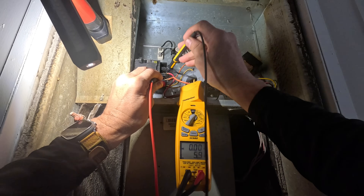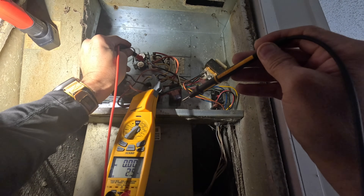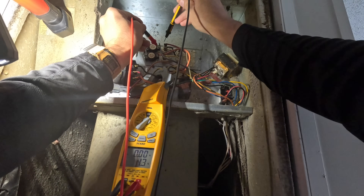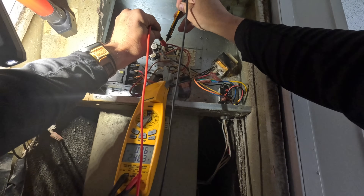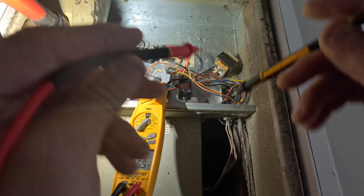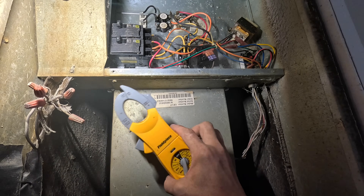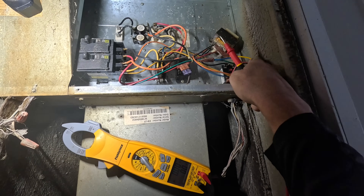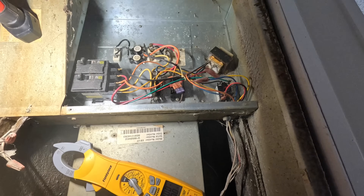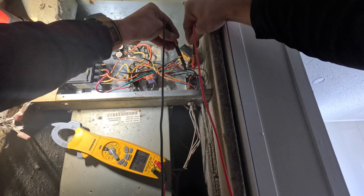All right, let's make sure we have voltage on everything. 240. I got 240 across that fusible link, I got 240 across that fusible link, which means my blower is not coming on for some reason. All right, showing 240 across there. Why is that? No call.